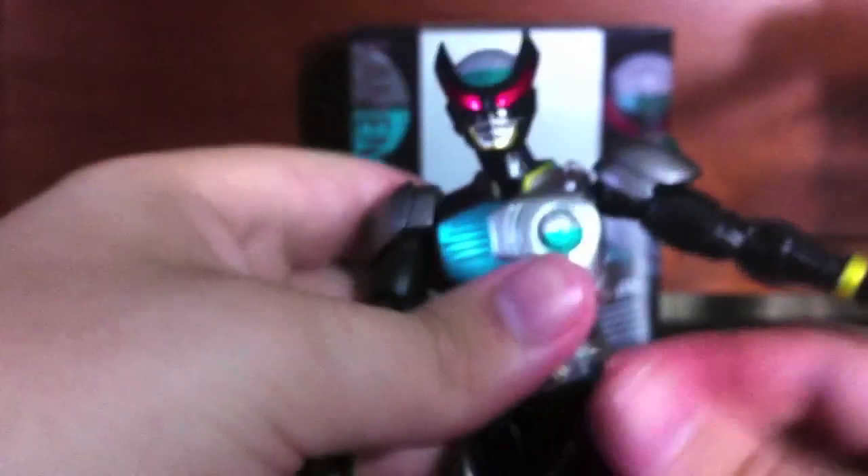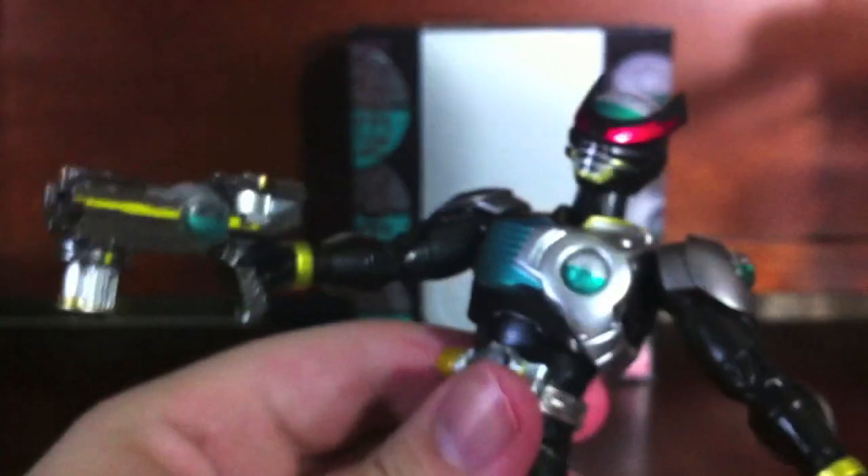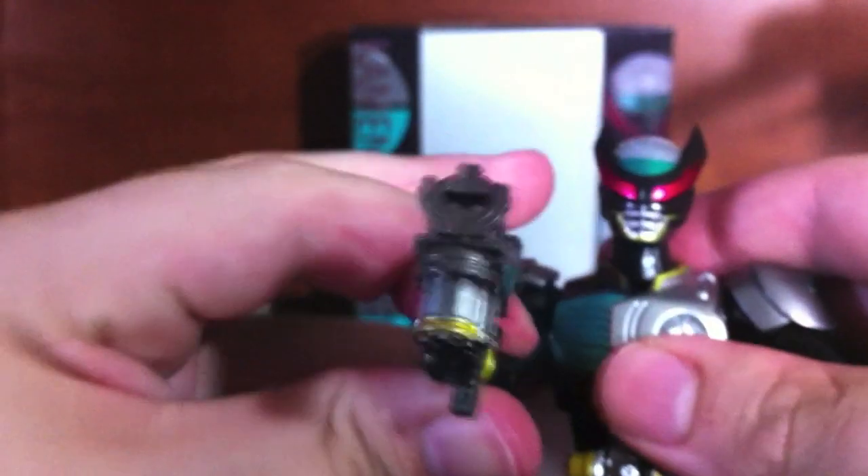Let's go ahead and get him in a pose — hold the Birth Buster with his right hand and relax it with his left hand, and just plug this in. He doesn't hold it as tight as I would like, but it's nothing horrendously loose or anything like that. You can have him grip the bottom here, which is possible if you splay open the hands a little bit more.